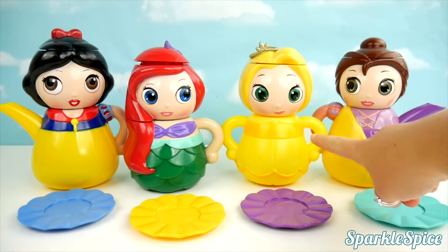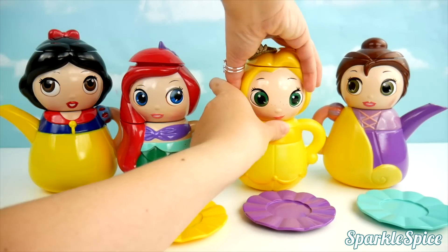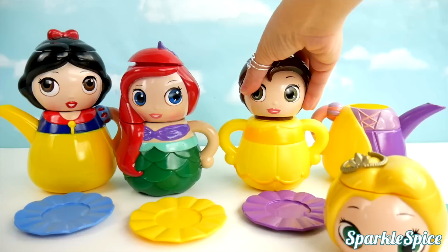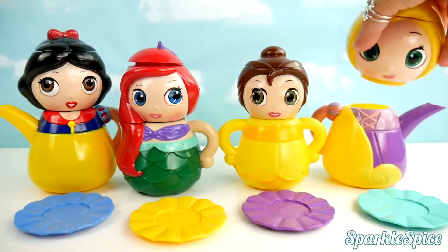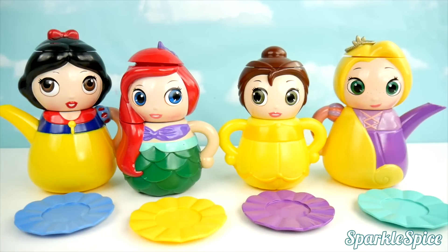This is the body of Belle, and her head is on Rapunzel's body. Let's fix it. That looks better now. Everybody made a match.